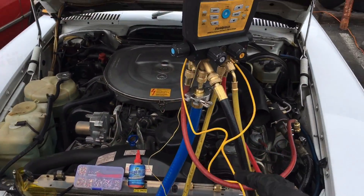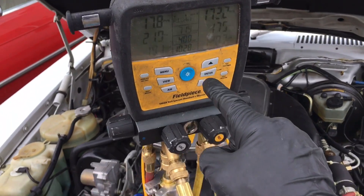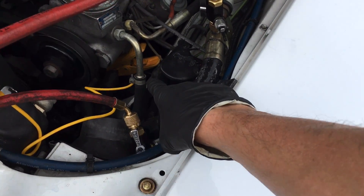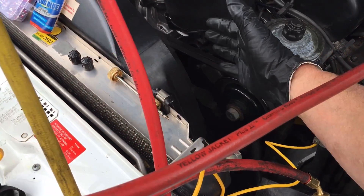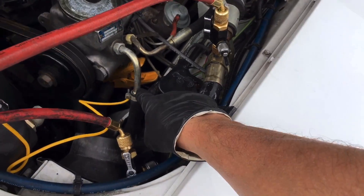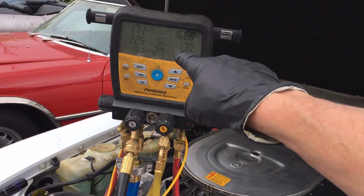Even at idle, my suction line temperature is reading 39 degrees, but look where I'm taking that reading — way down here, with about 160-180 degree air blowing over it. I don't have that insulated, so it's actually colder than 39 degrees.